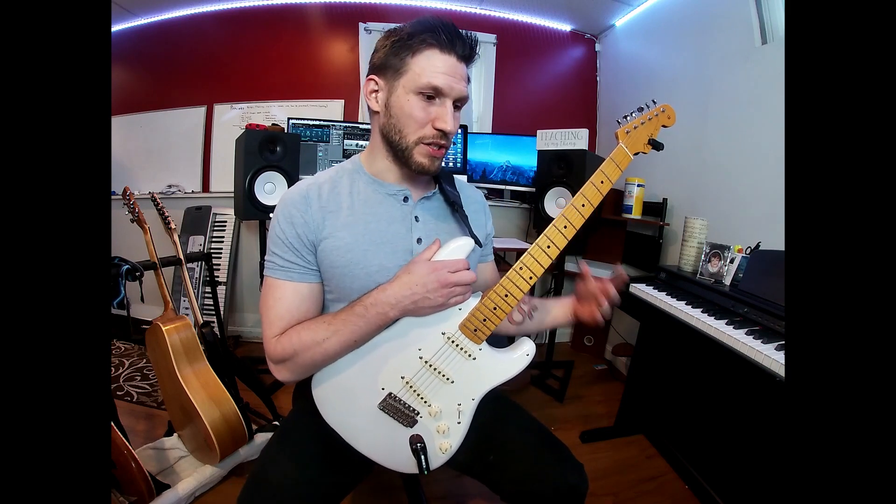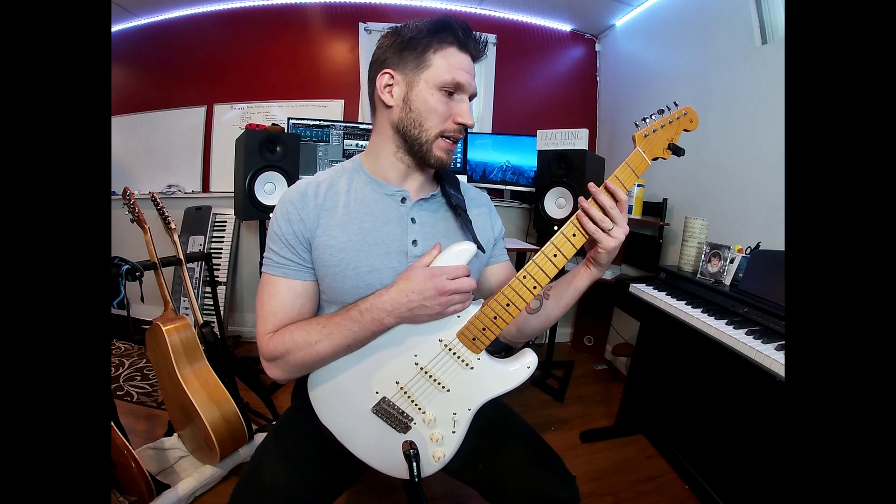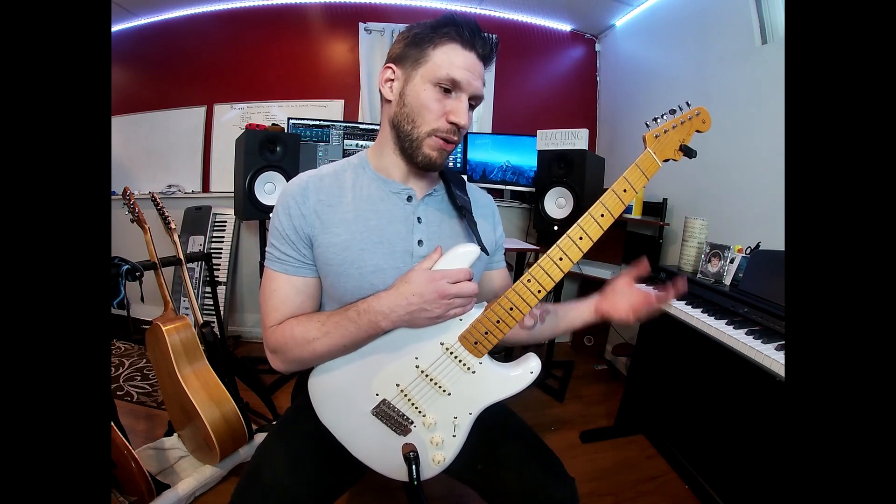I strongly suggest, especially as a total beginner, not only holding the guitar correctly, but also doing a couple of warm-up sets where you just set your hand up correctly — with the thumb in line with the middle and ring finger — over and over again so that this becomes the first thing you do every single time you pick up the guitar.